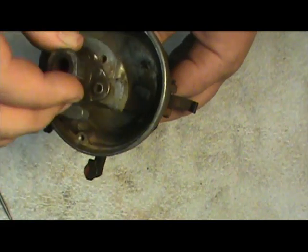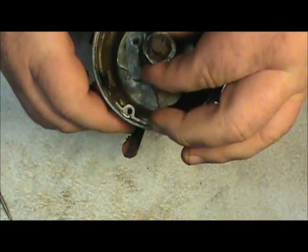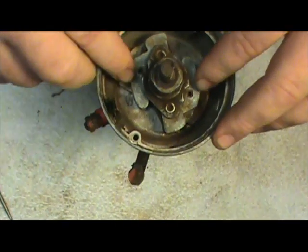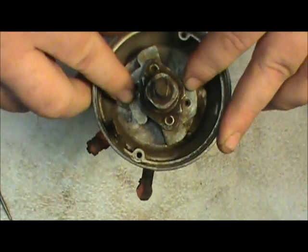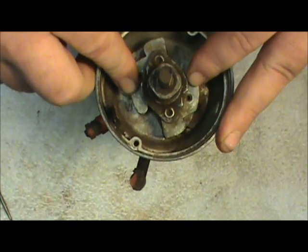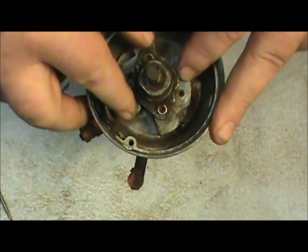And that's pretty much all there is to the spark advance. A lot of times this gets overlooked and neglected. And if this spark advance gets a lot of wear on it, it'll cause the machine to run erratic because the timing will be fluctuating up and down erratically.